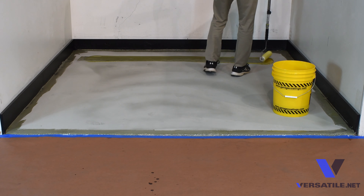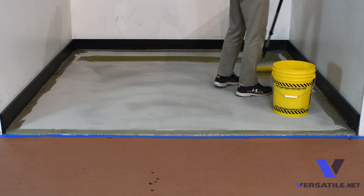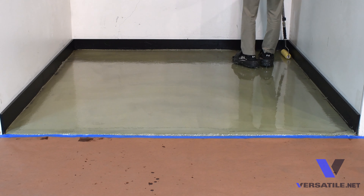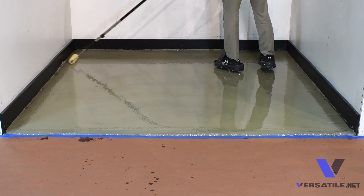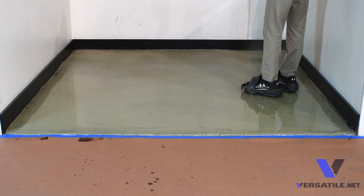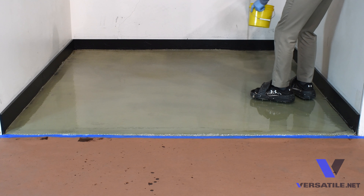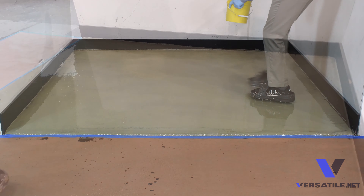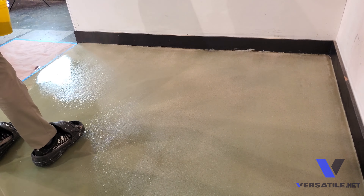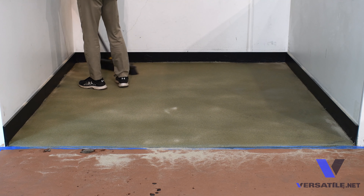On a small area like this, we'll cut in the edges first using a cutting pot and a three to four inch chip brush. Pour out an even ribbon all the way across the surface. In this particular application we're using a nine inch roller with a three-eighths inch nap. Quickly disperse the product from front to back, then we'll come back onto the wet epoxy and back roll it from the opposite direction.